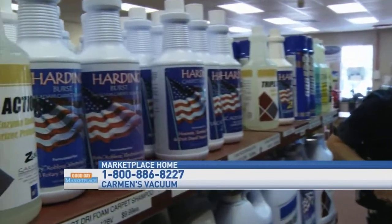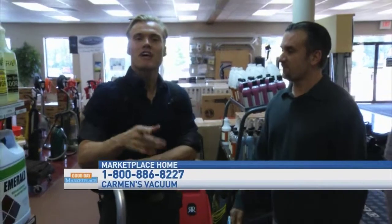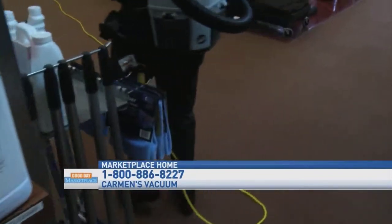So from backpack vacuums all the way to a simple solution that can really help you out around the house, you have everything here at Carmen's Vacuum. Jason, thank you so much for joining us today. Make sure you check out Carmen's Vacuum — they have fall specials going on right now. It's the place to get your vacuums, even your super vacuums!